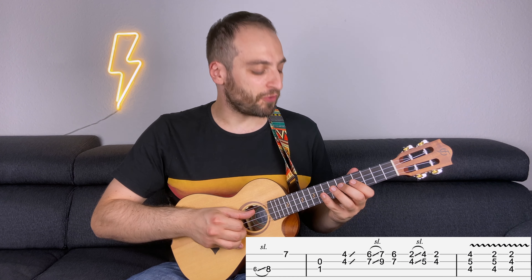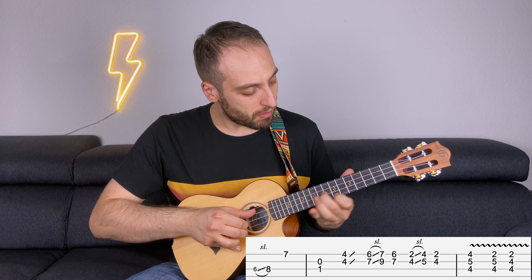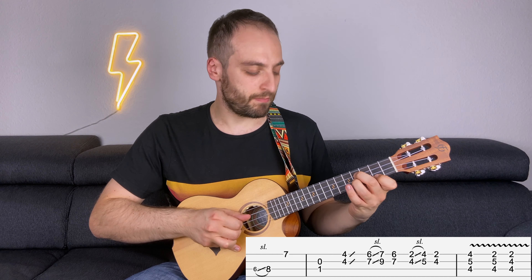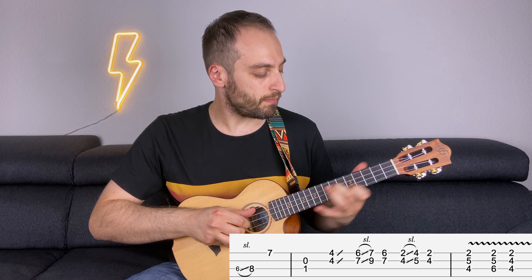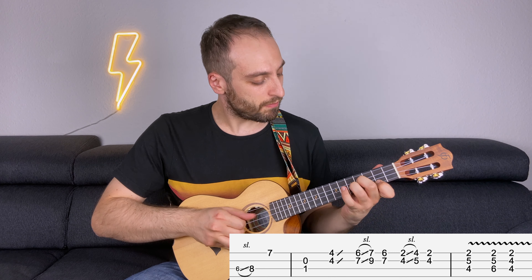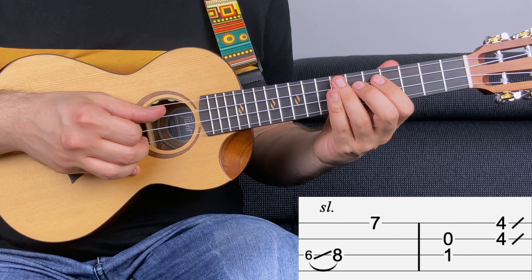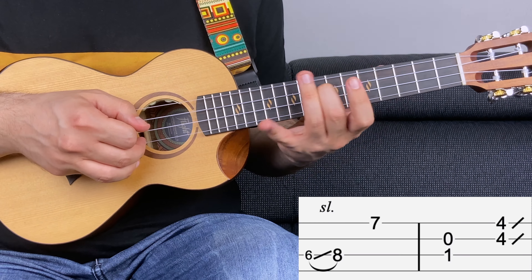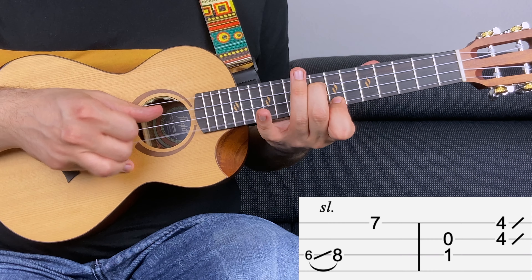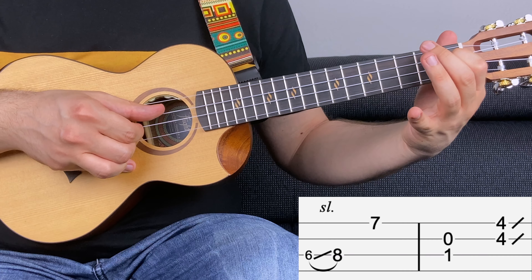So the riff goes like this. Let's break it down. You start with fret number six sliding to eight on the third string, then seven, then one on the first string and the second string open together.